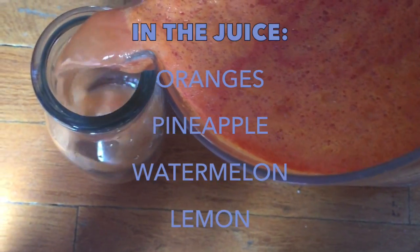In this juice there are oranges, some pineapple, watermelon, and one lemon.